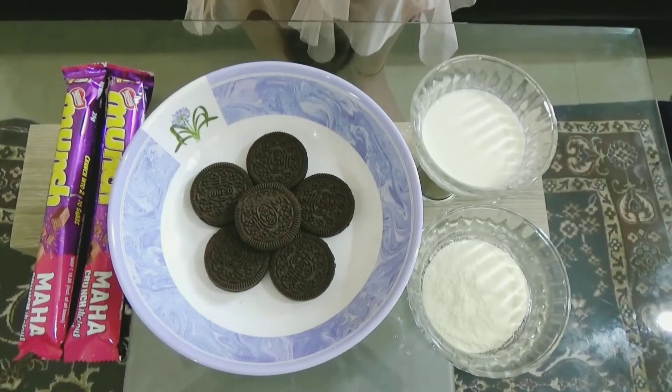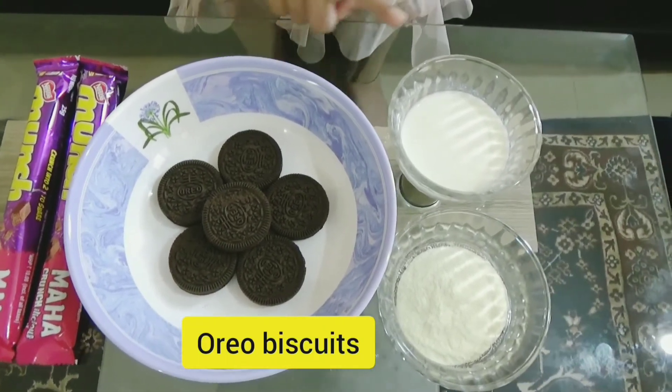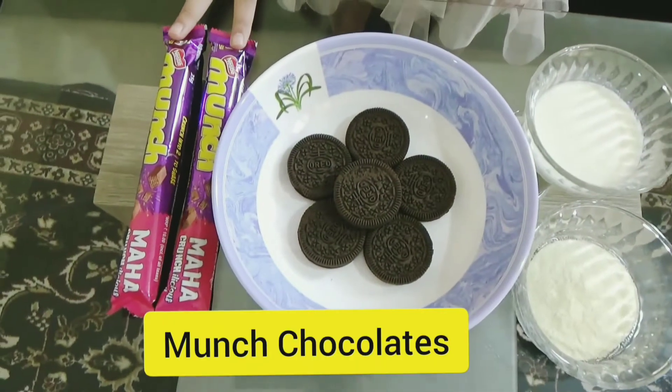For making chocolate pera, we will need 6 Oreo biscuits, milk, milk powder, and two Munch chocolates.